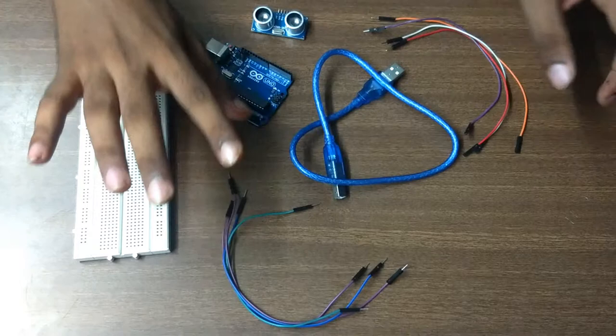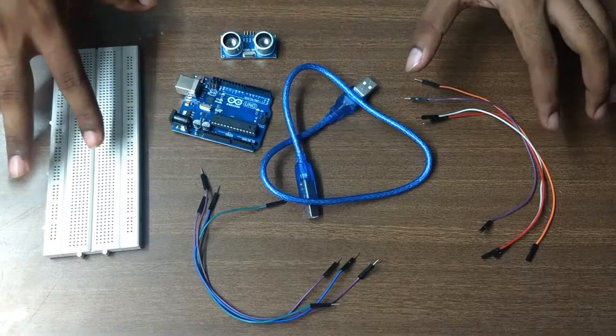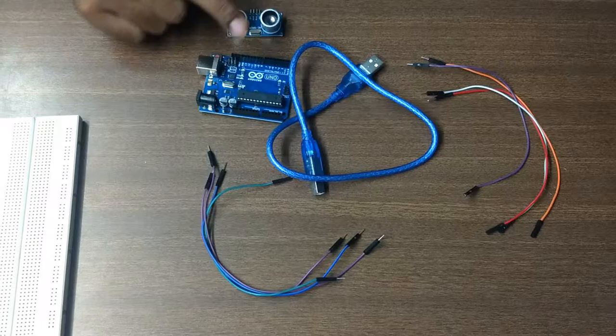Here we have a breadboard, four male-to-male wires, four male-to-female wires, one Arduino with connector, and one ultrasonic sensor. If you want to purchase any of these items, the links are in the description — you can go and purchase from there.